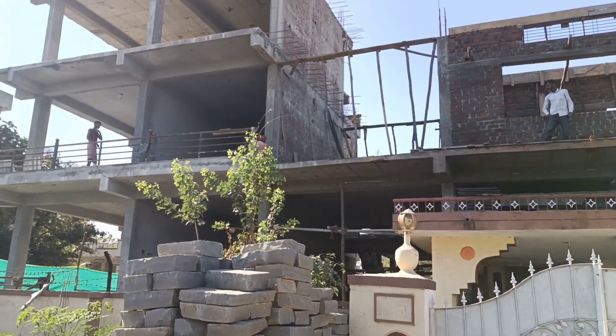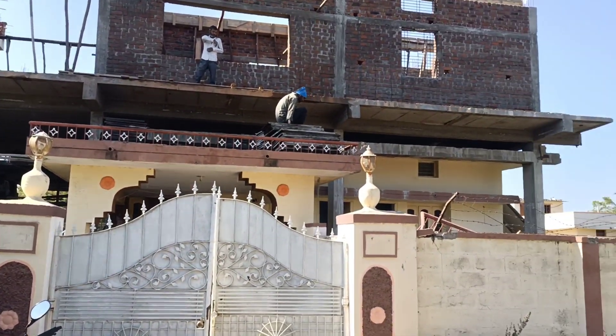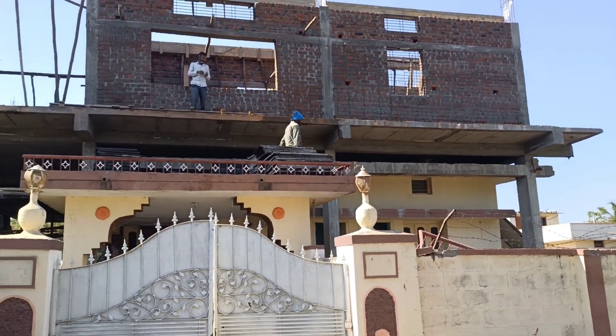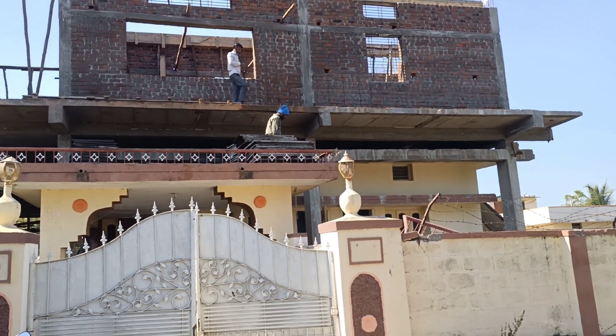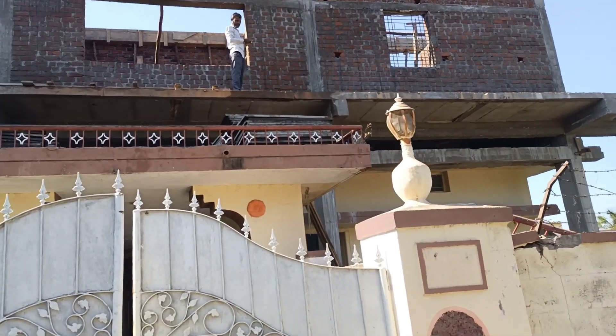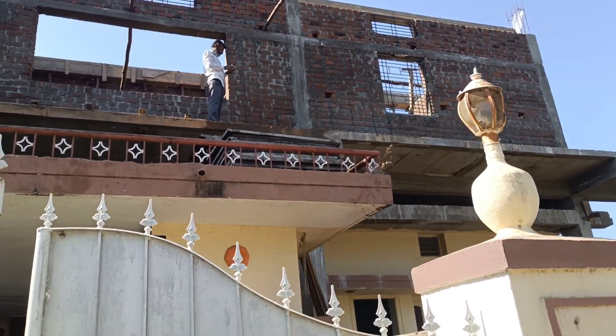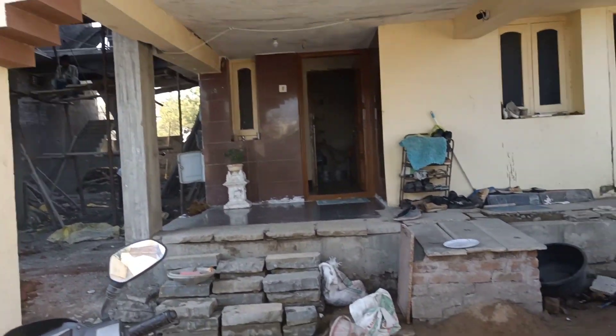Hello friends, welcome back to my channel. I'm SKJ and you're watching Serving in Civil Engineering. Today I'm going to explain how we have converted a load bearing structure into a frame structure. This is almost one floor of construction we have already completed over the load bearing structure, and here you can see as I walk through.